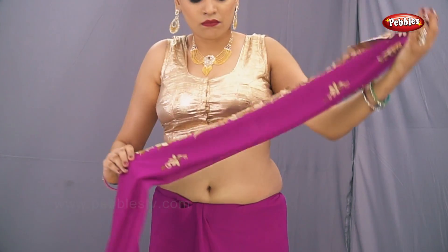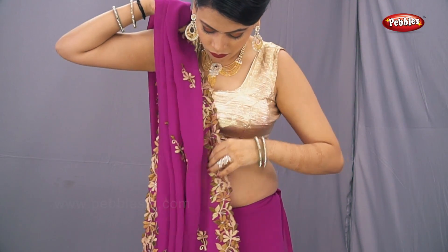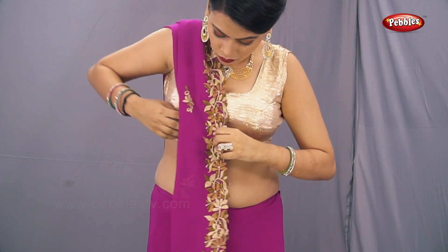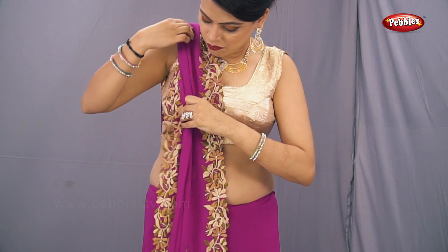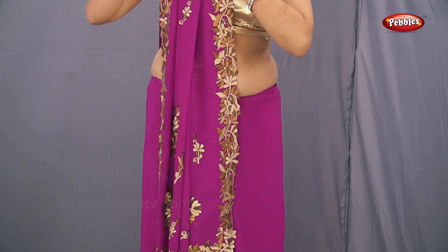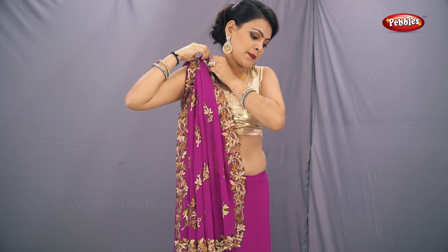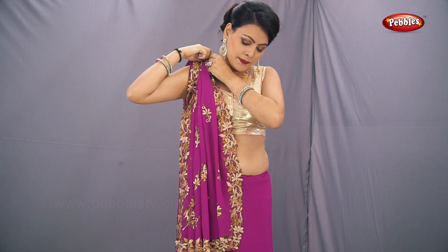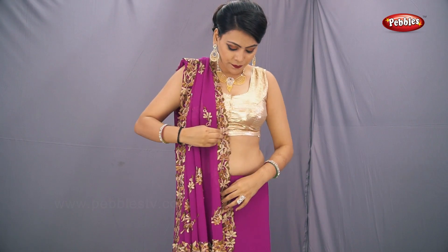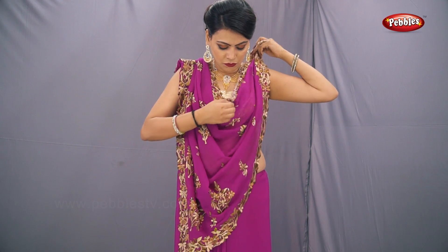Once the pleats are made, place the pallu on your right shoulder. With the help of a safety pin, pin up the pallu on your shoulder. Then take one more safety pin, take the end of the pallu and place it on your left shoulder.